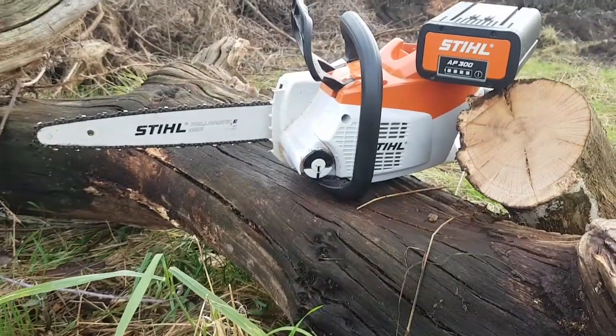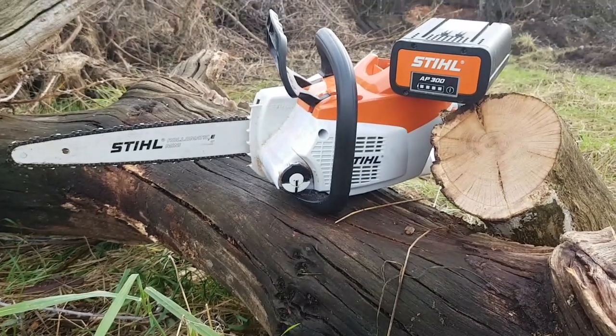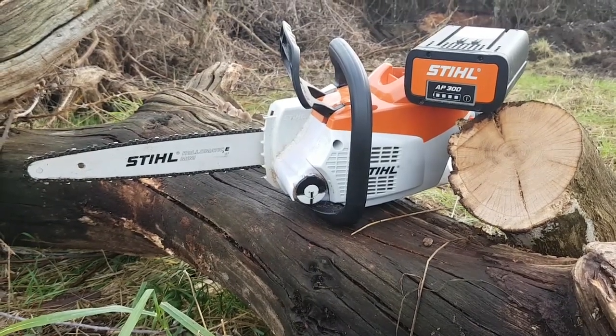I just thought I'd do a quick review on this electric chainsaw for those people that are interested in getting one. So far I've used it a fair bit — I've chopped down about 10 or 15 trees now and it's working out pretty well.